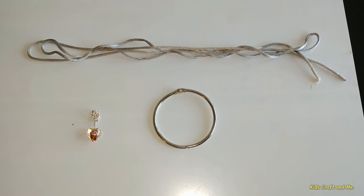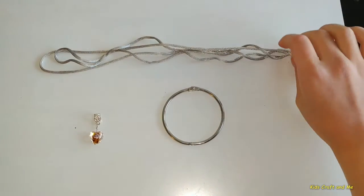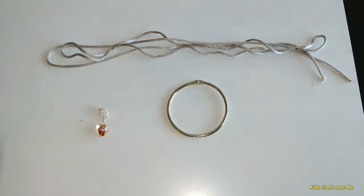For the project, you'll need one ring, one string, and a beautiful bead.